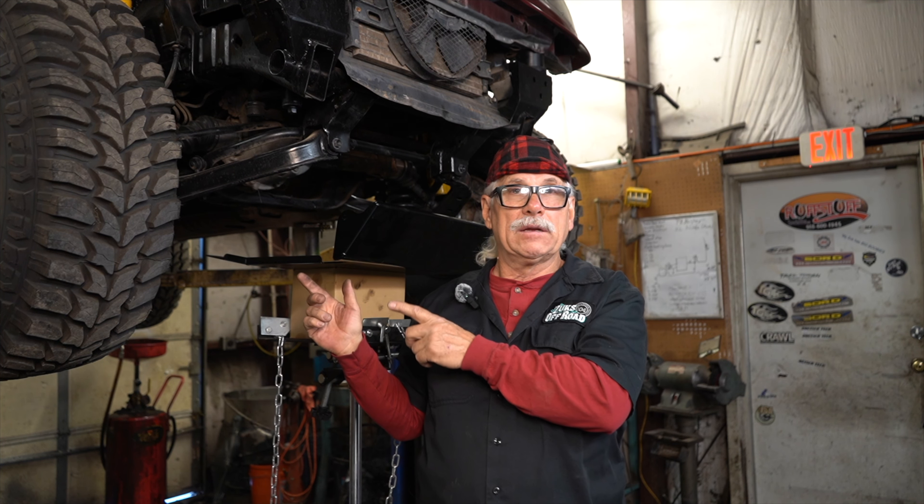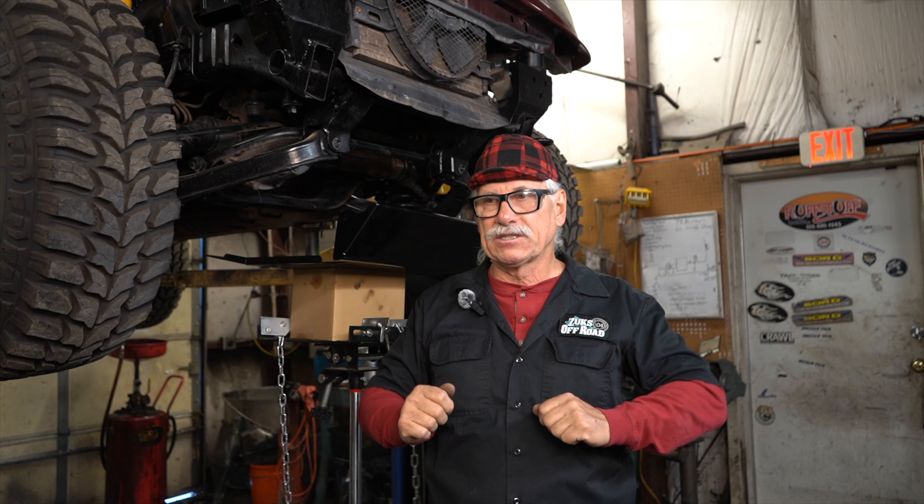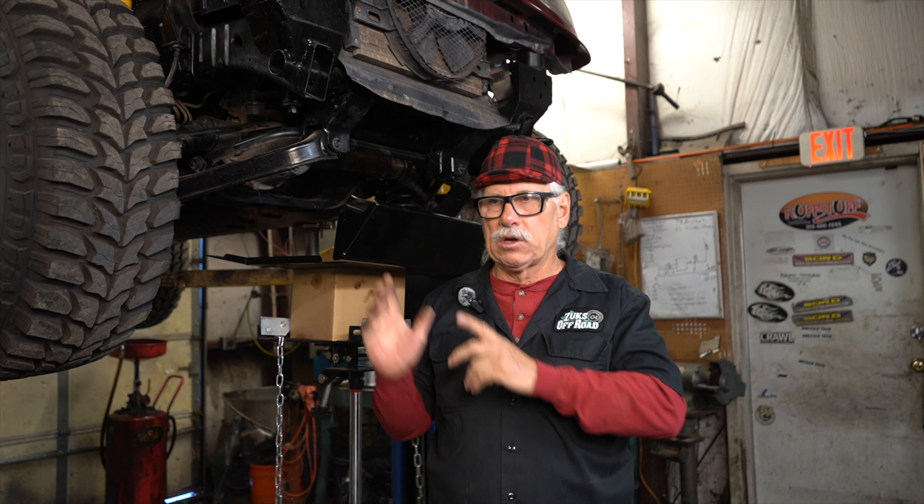Hey, good morning Suzuki community. Today it's not for the Samurais - we're going to be talking to the Sidekick and Geo Tracker people. This is the Lily build that we're doing for the little girl that's recovering from cancer. That operation went really well and it's treatable, so Logan, her daddy, owns this car. We haven't met the whole family yet but we will at the reveal.